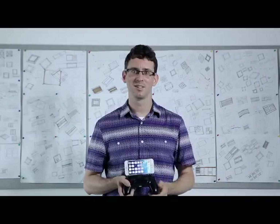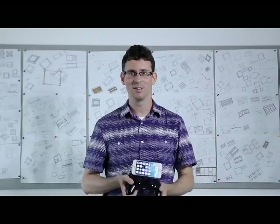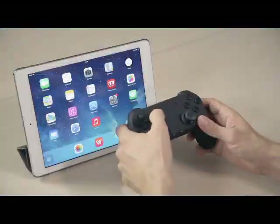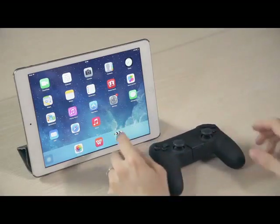Set your mind at ease. When you directly attach your Apple device to the controller, even large movements will not unseat the connection. This controller is specifically designed for use with the iOS Apple operating system.